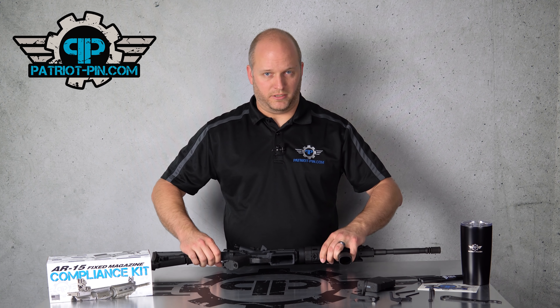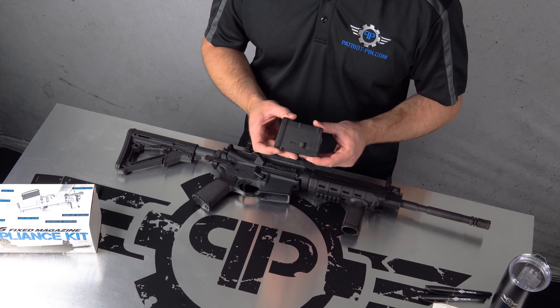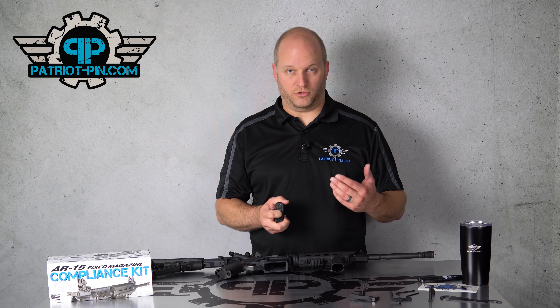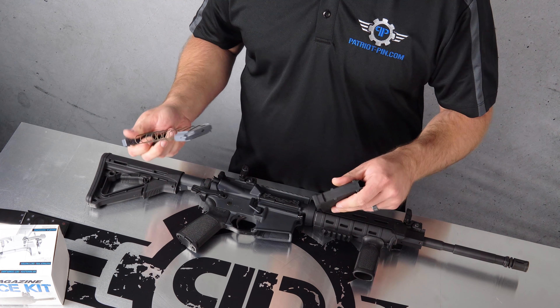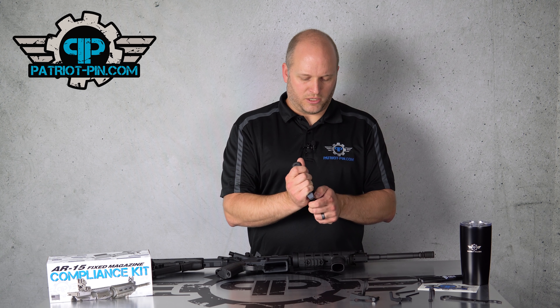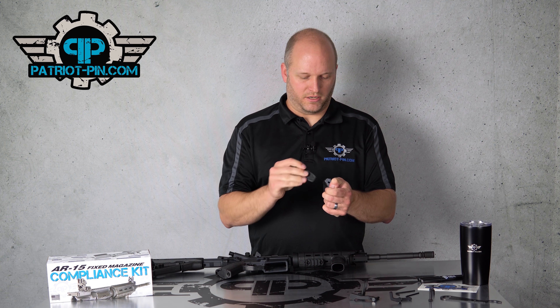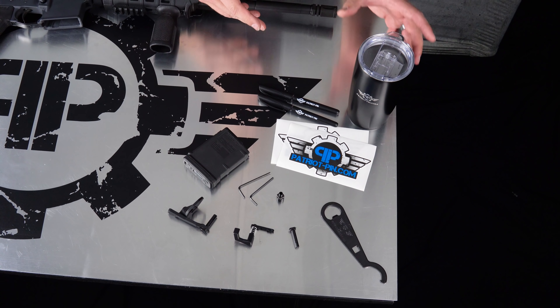The kit also comes with a standard 10-round magazine from Magpul — it's a Gen 3 PMag. We recommend this one because if you get a double feed, normally you'd just drop your magazine and clear it, but with a fixed mag you can't drop the magazine until it's disassembled. With the Gen 3 PMag it's very simple to just use your finger to dump the contents, which is just like dumping the magazine, and then clear the jam as normal. That's the simplest, quickest way to deal with a double feed.